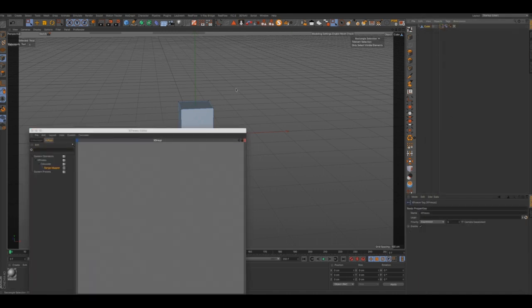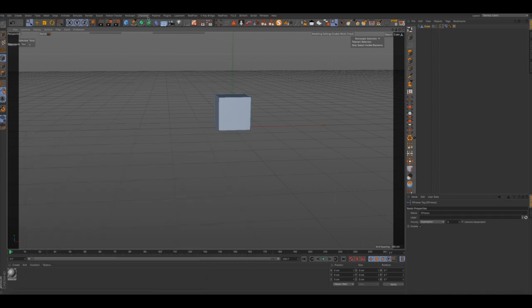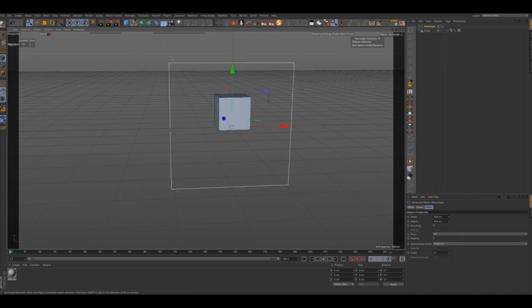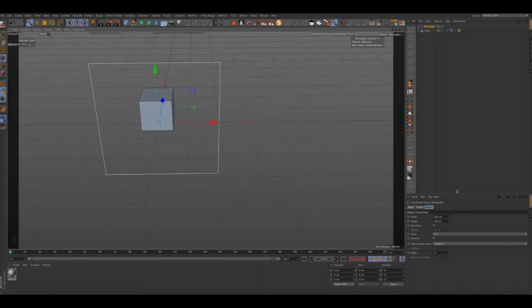There are so many things that you can do with this blend shaping. Me working with this cube is just giving you a bit of an idea of the many, many possibilities that can be done with this. Just use your imagination, guys — that's what it's all about, being creative.